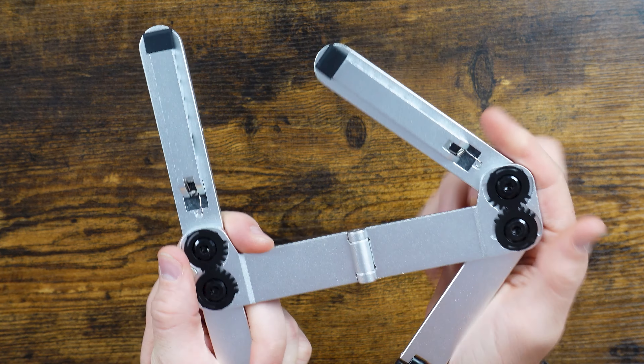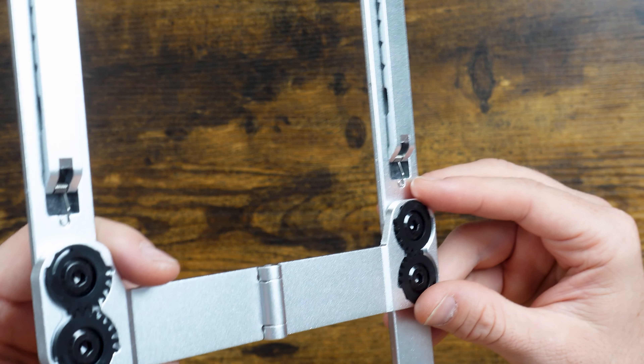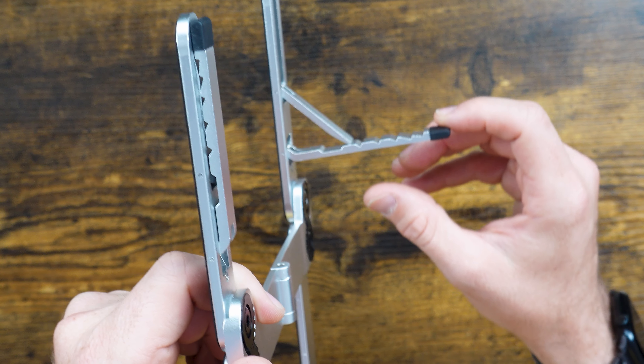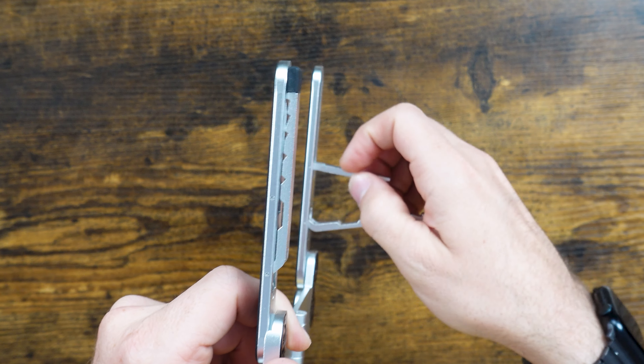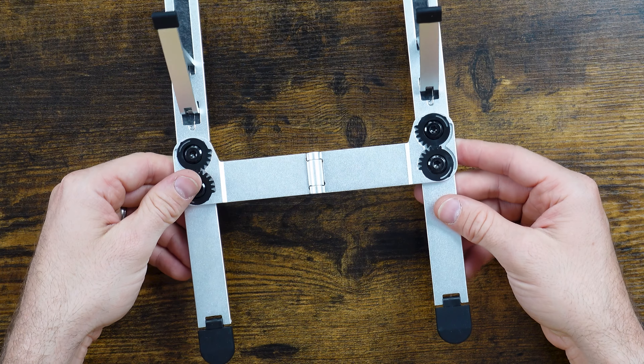You can fold it out and fold it again into place — that's the entirety of your stand. Coming up closer, you can see the metal construction as it pivots with the little cogs. You've got your upright positioning with a spring, so you can go from about 15 degrees all the way to standing upright at 90 degrees, which is pretty cool.